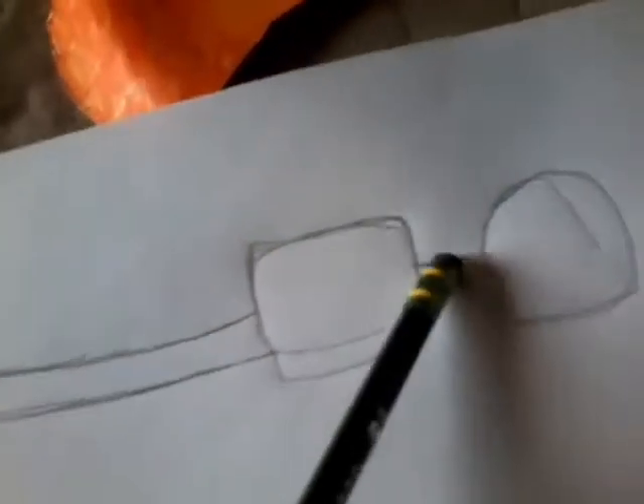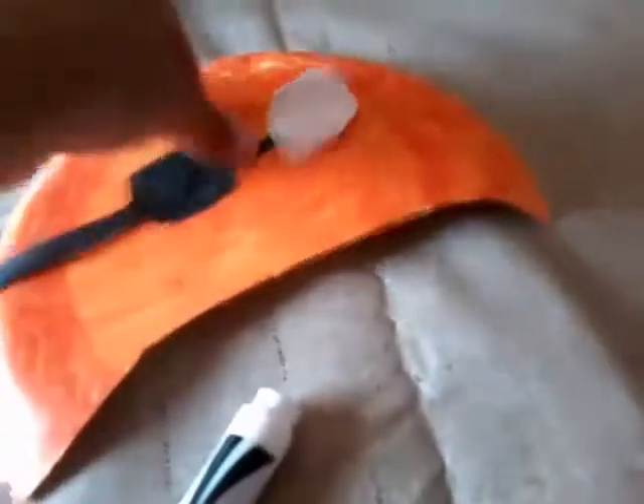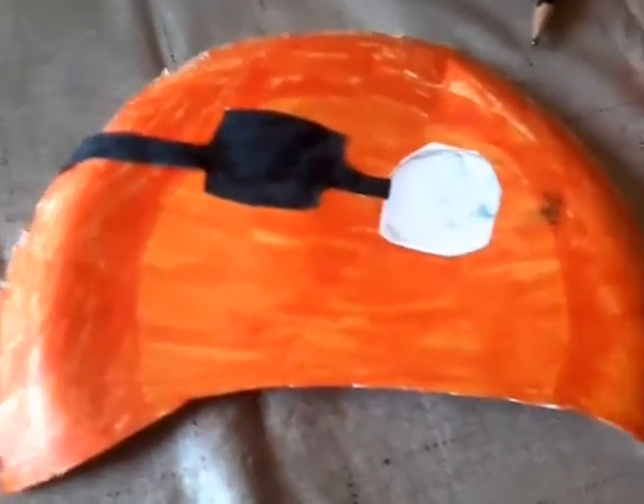Now just trace an eye patch that connects to an eye like this. After you get it out, you're just gonna color it black except for this eye right there. I got some glue right here and you're gonna glue it right here.